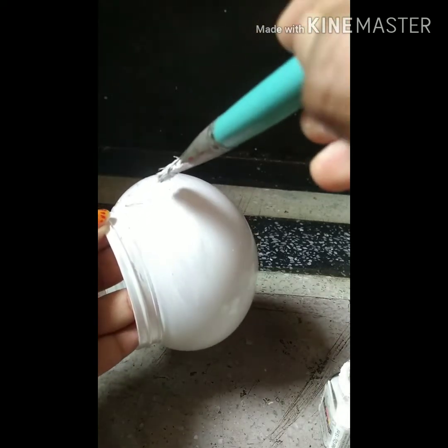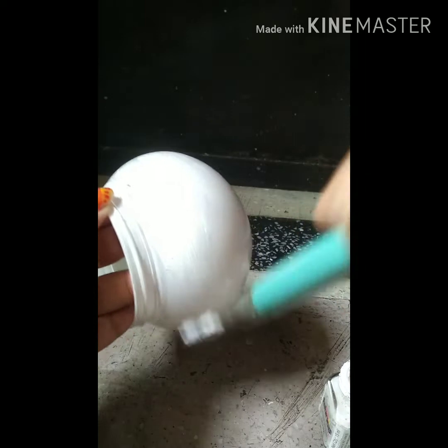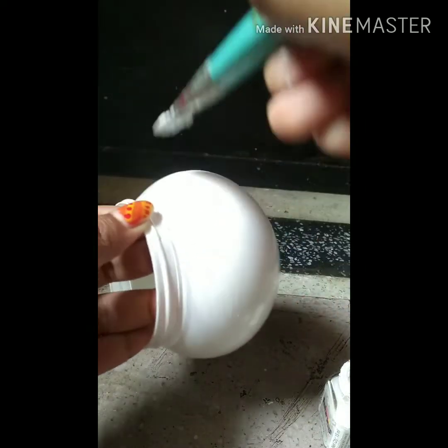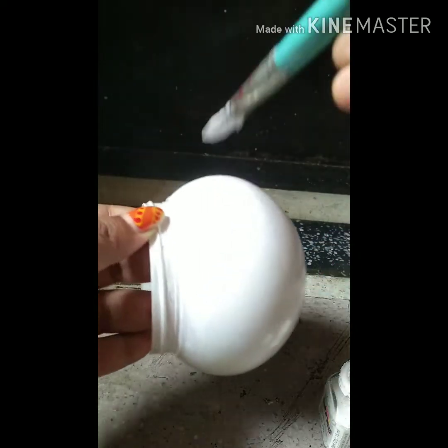Then apply the second coat of color. Again, try to give strokes in one direction as before, and let it dry.